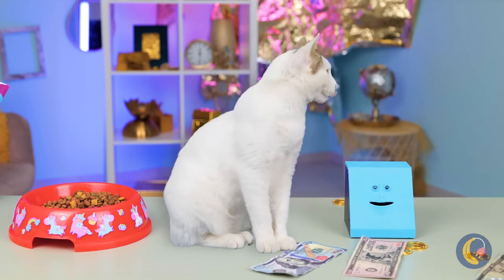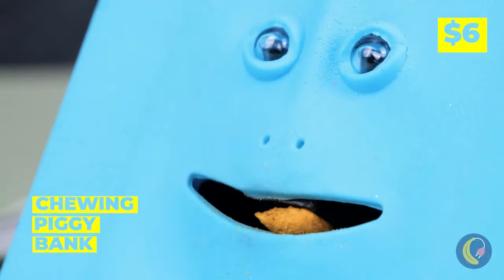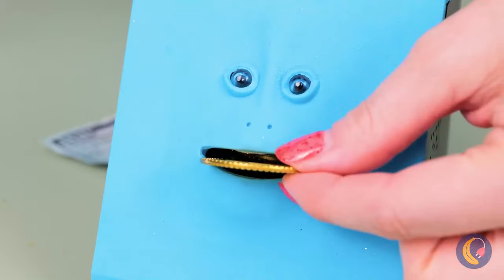Here, kitty! A special piggy bank for all your treasures! Let's just hope this box doesn't end up biting off more than it can chew!